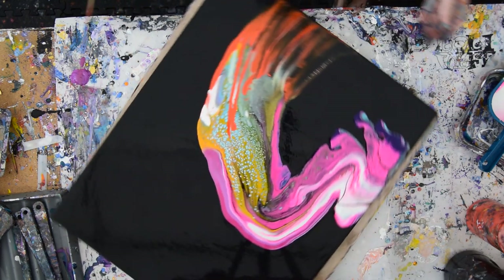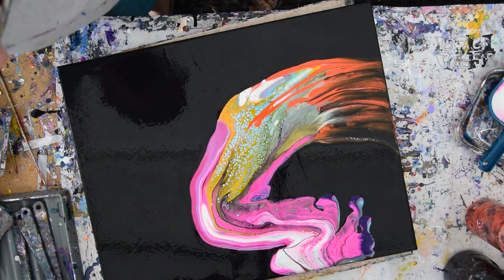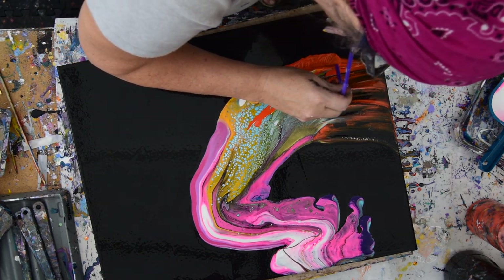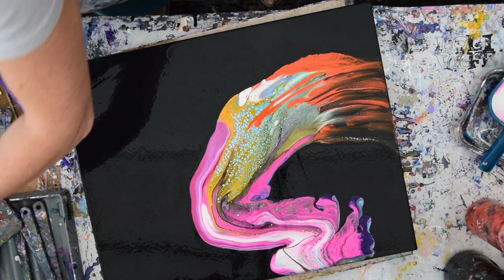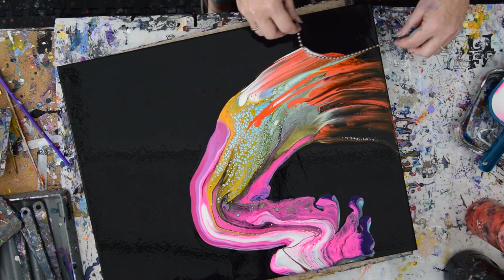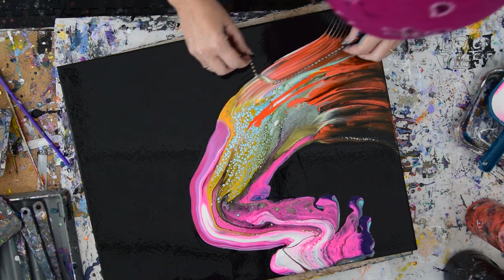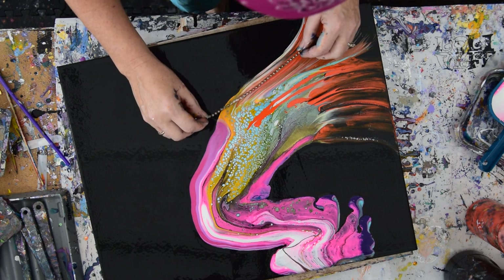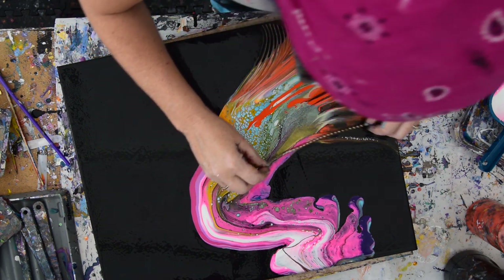That's pretty cool. It's definitely looking a lot like undersea life. I've got a bunch of straws here, and I think I want to see if I can spread that orange out. I'm going to give myself permission to do whatever I want here, including make strange fishy-looking creatures with chain, which is what that kind of reminds me of.